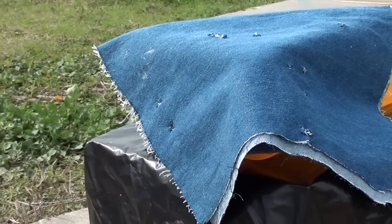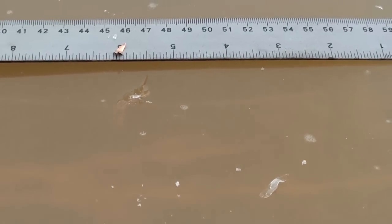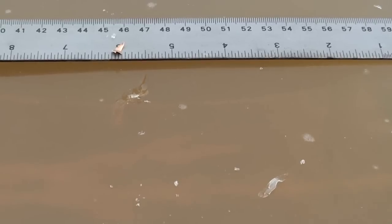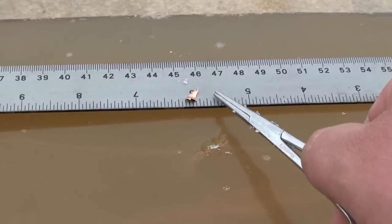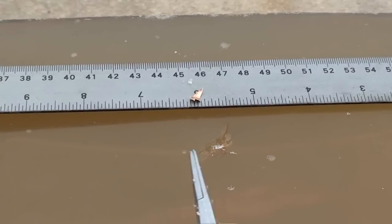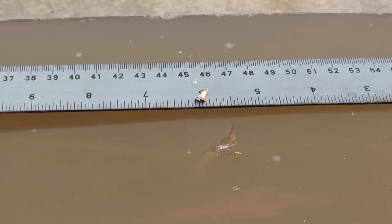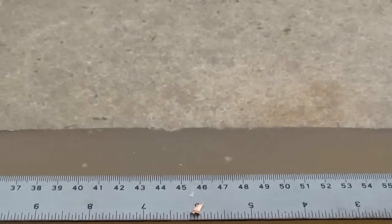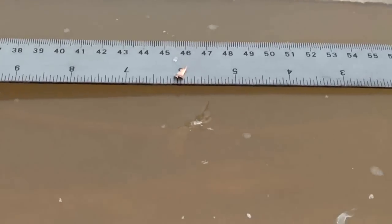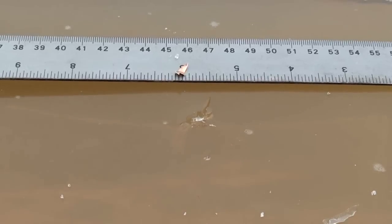We shot the PPU a second time into the gel and got basically the same results. What I'm finding is it's losing its jacket — the jacket is probably coming off, and that's what's giving us any hint that something might be trying to expand. But the lead core just goes right out the back again into the pasture. It's definitely not expanding — it's losing its jacket, the lead core just keeps going, tearing up a little bit as it goes in, but definitely not what we're looking for in a jacketed hollow point.